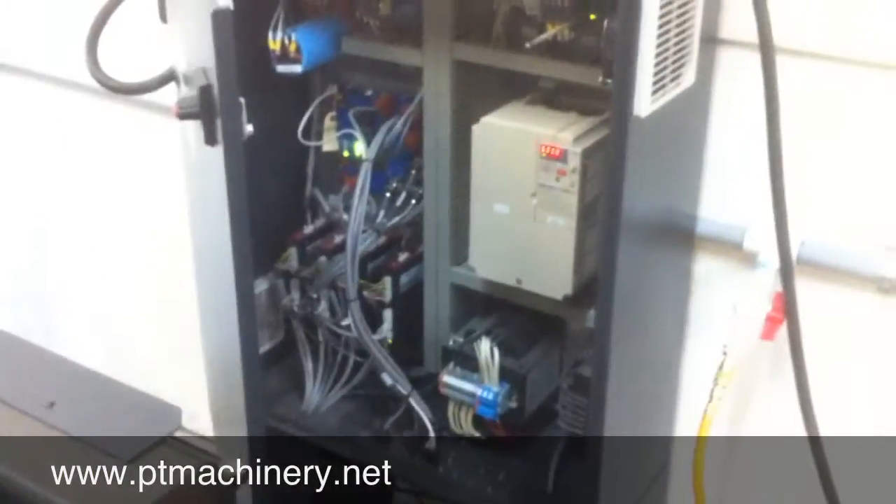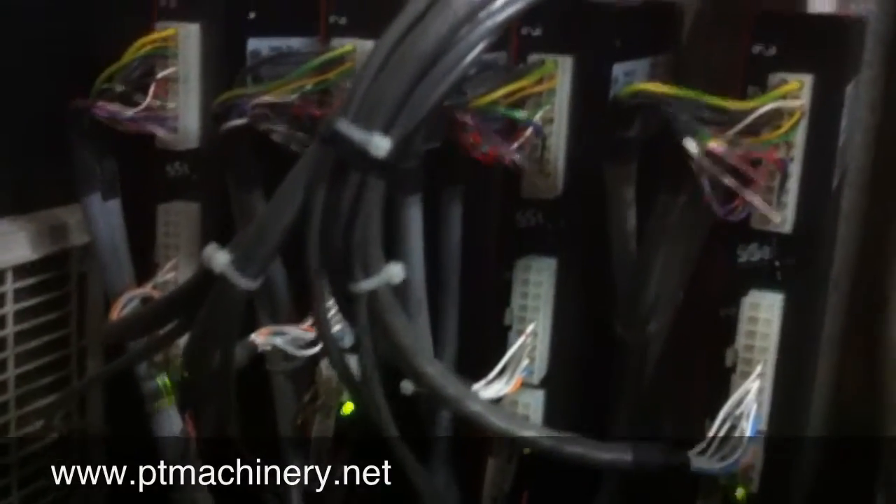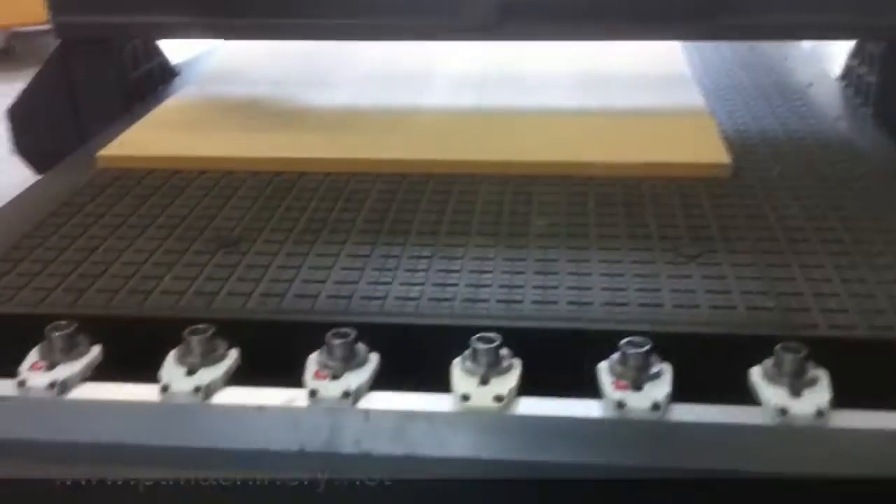Taking a quick look inside the Multicam control cabinet — it's a very efficient, very clean cabinet. This machine is, of course, an all-servo drive system, so we have servo drives for X, Y, and Z connected to the servo motors. There's also the large inverter for the 11 horsepower spindle.